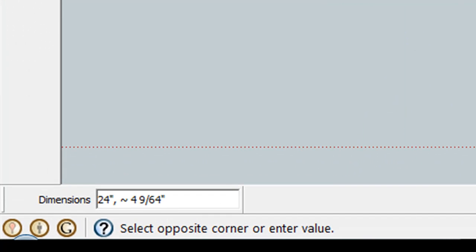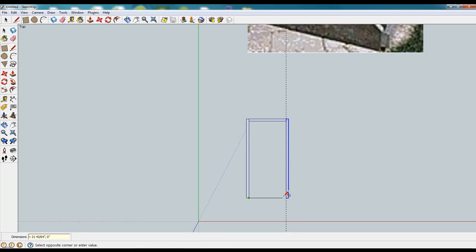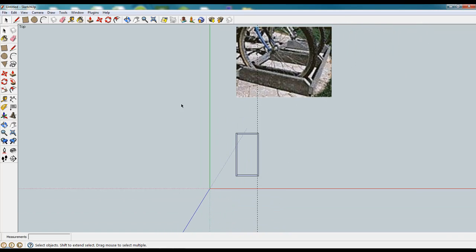Down at the end we're going to type our 24 by 1.5 for our dividing pieces. And again just lay out the rectangle. Once it's laid out you can just start typing 24 for the one dimension, comma 1.5 for the other dimension. So we have our end pieces here.